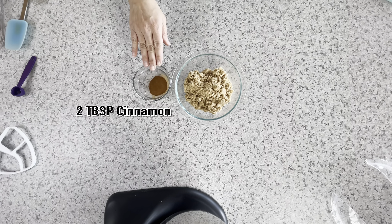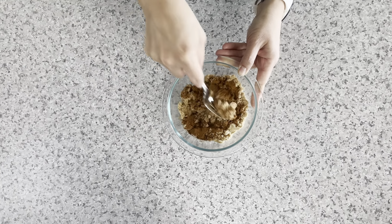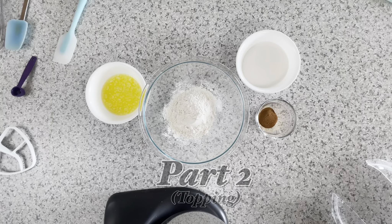Here's what you'll need for the filling: one cup of brown sugar and two tablespoons of cinnamon. Mix them together and mash any clumps up with a fork.